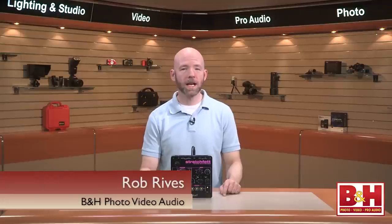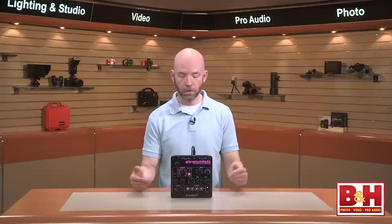Hi, I'm Rob from B&H and we're taking a look and a listen to Waldorf's new StrikeFet string synthesizer.